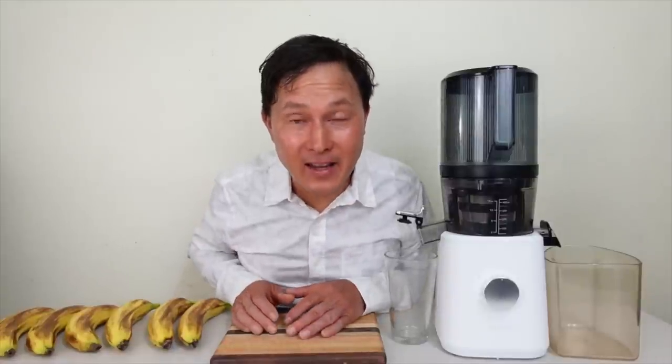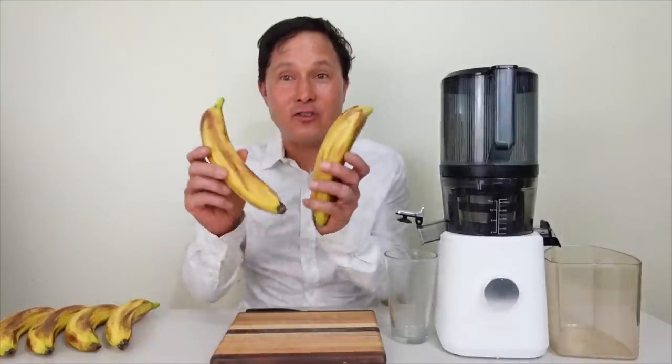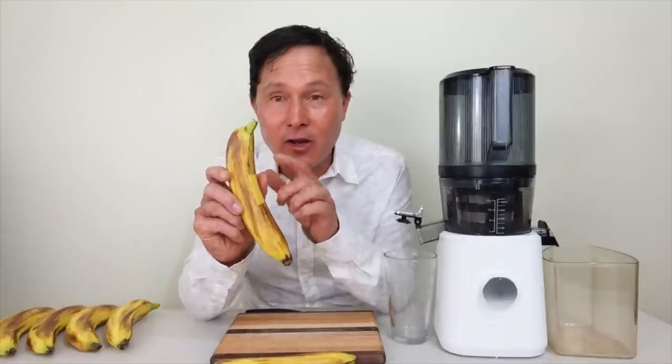They say bananas are better for blending, and yes, normally I would say that — but that applies to the banana flesh on the inside. What many people fail to realize is that you can actually eat the banana peel, and the banana peel is a significant source of antioxidants, polyphenols, vitamins, minerals, resistant starch, and fiber.